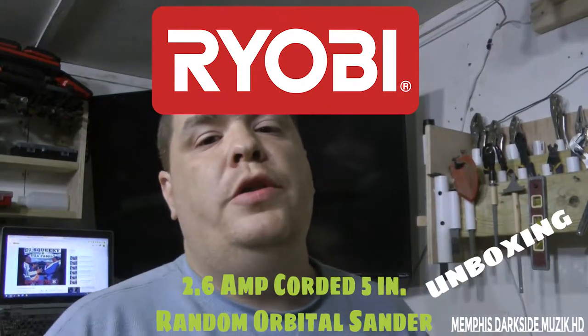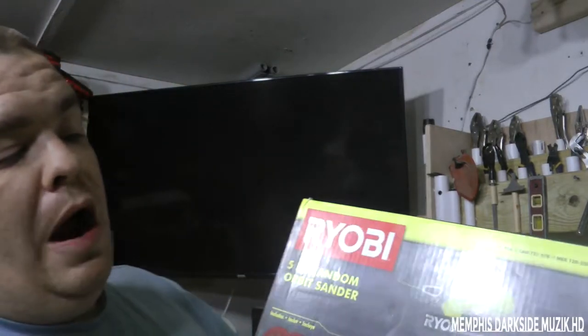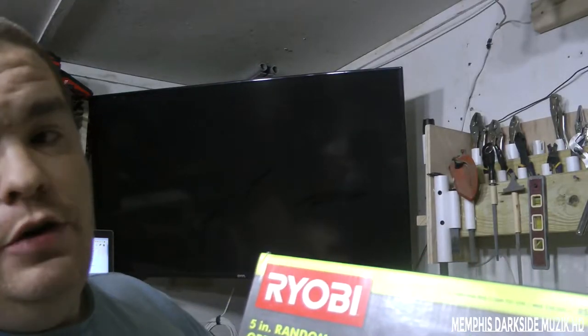Yo, what's up YouTube? I'm back here with another unboxing. Today what we're gonna be unboxing is the Ryobi 5-inch random orbit sander, and it includes sandpaper. This right here is the RS290G.